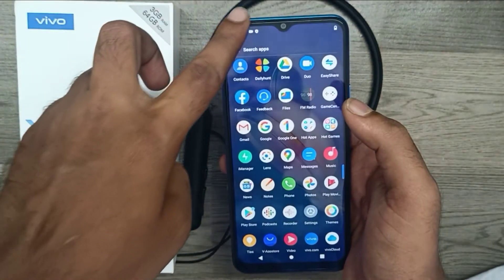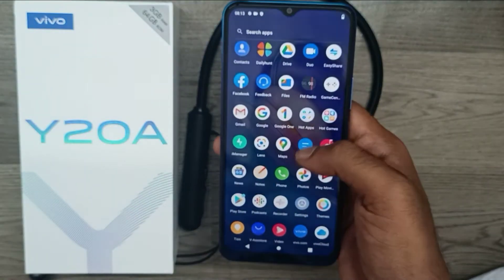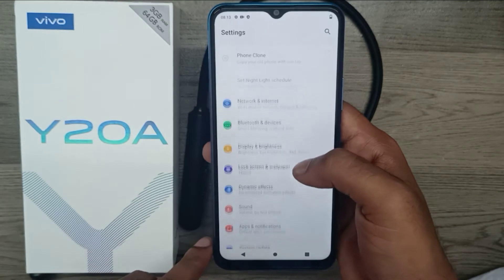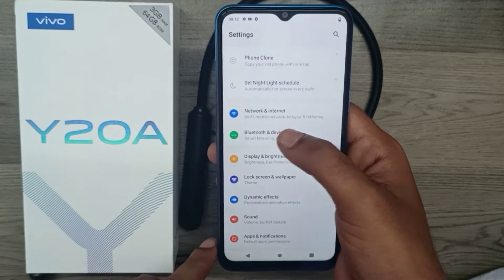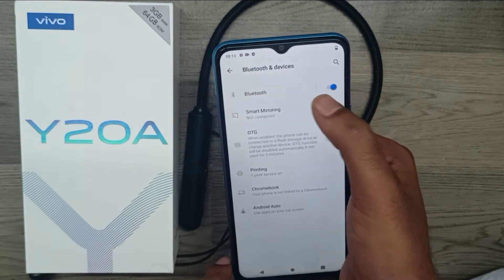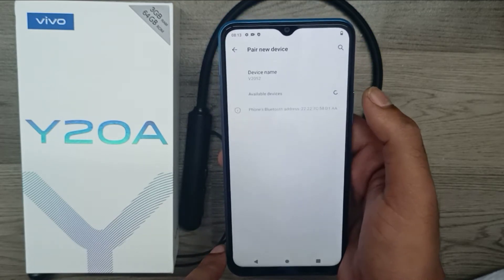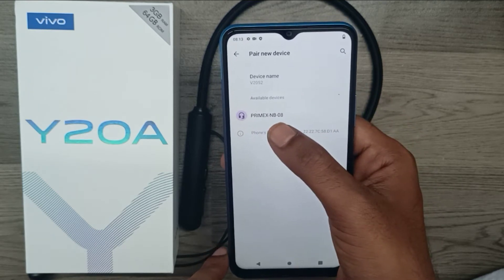We have a Vivo 820A phone here. First of all, open your Bluetooth from your settings. Go to Bluetooth and devices — you can see the Bluetooth option now. Just enable it, tap it, and also tap 'Pair new device'.